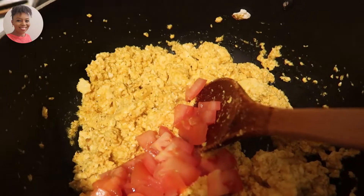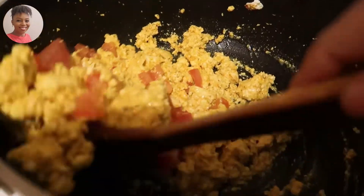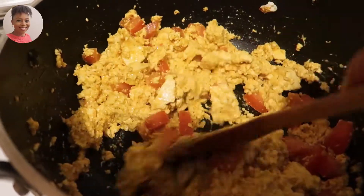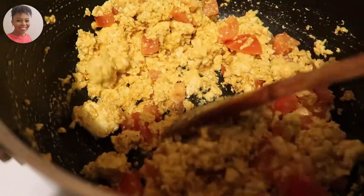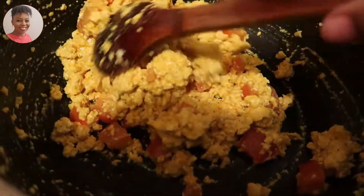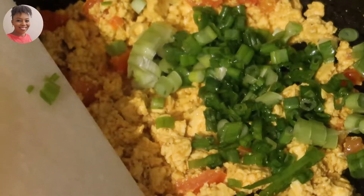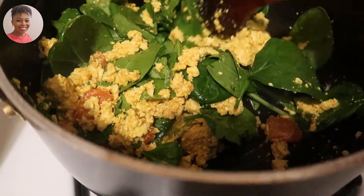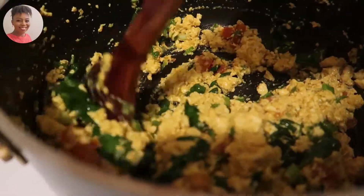Then I'll add one tomato, and at this point I will turn the heat on low. Then I'll add a handful of green onions and spinach, and it's ready.